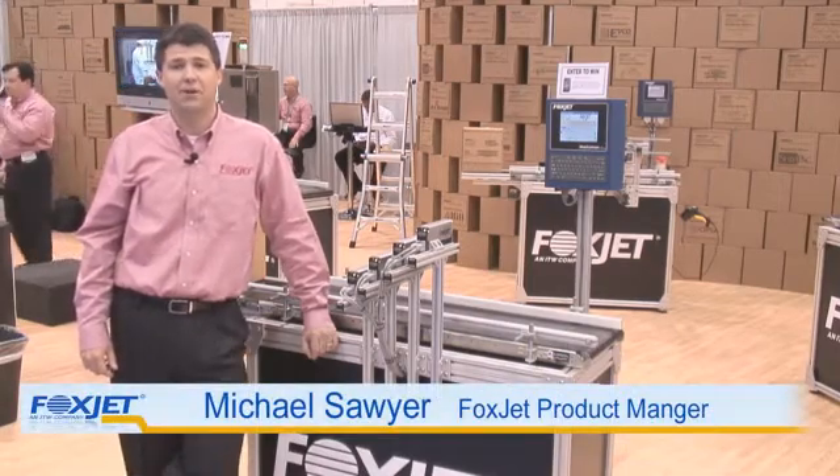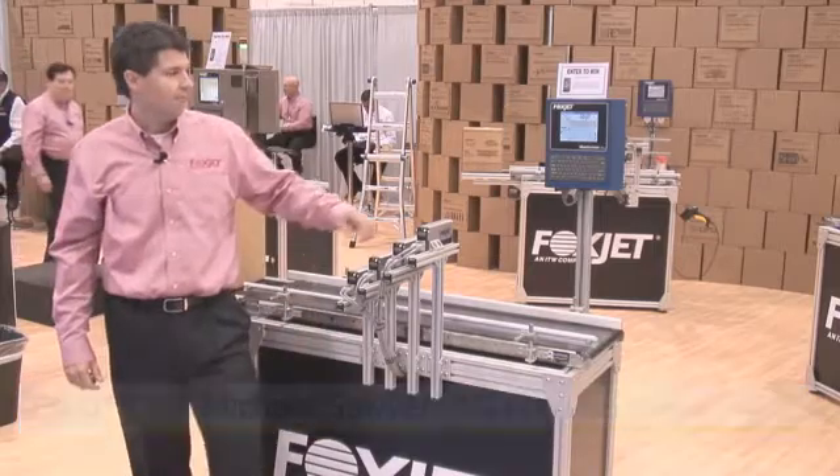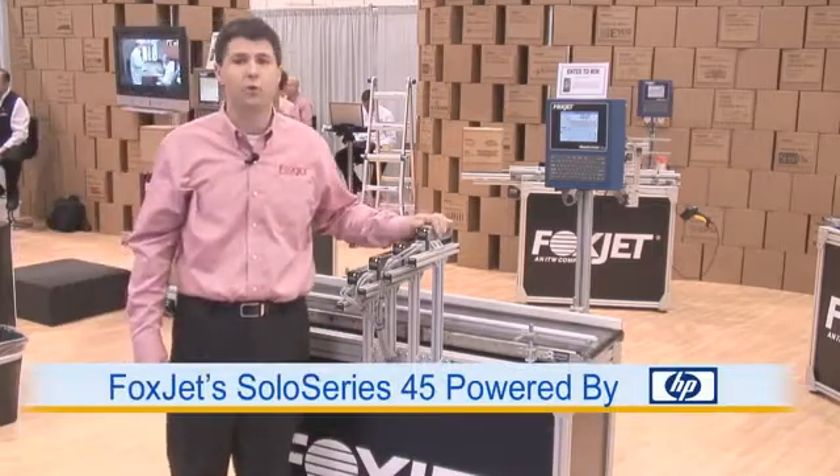Welcome to Las Vegas. I'm Michael Sawyer, the FoxShift product manager, and I'm very excited to talk to you about a product that we call the Solo Series 45.